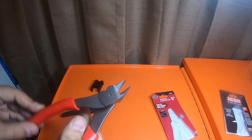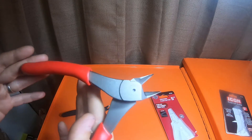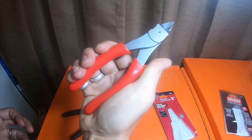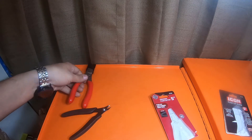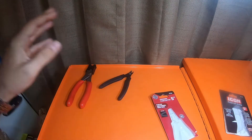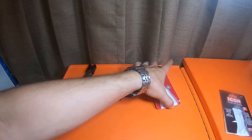The joint loosened up from applying pressure. I'll definitely do update videos down the road and a dedicated video putting them head to head with the Crescents, DeWalts, Milwaukees, and other flush cutters I have. Hope this video is helpful to you guys.